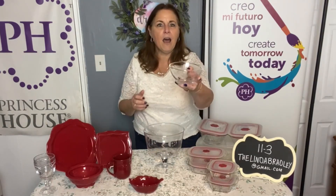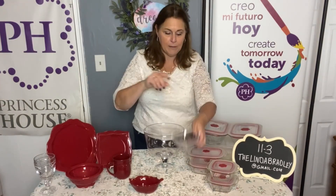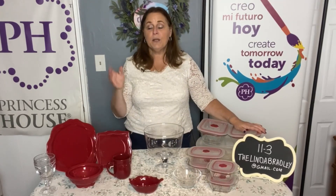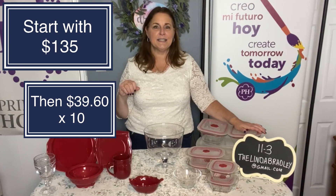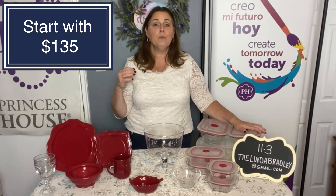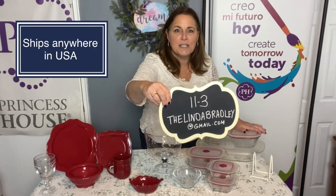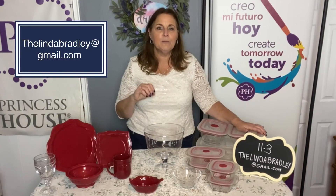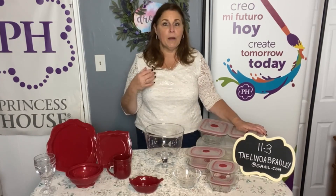You're also going to get a set of dessert bowls — these come in a set of eight, hand blown and hand etched with the pattern. This whole package, I'm going to give you 50% off. You can start this package with just $135 and then make 10 weekly payments of $39.60. We can ship anywhere in the United States and we ship when the order is complete. This is number 11-3. If you want this order, just call me or email me at thelindabradley@gmail.com. If you want it for the holidays, you'll want to pay it off earlier than the 10 weeks — we can make those adjustments, whatever is best for you.